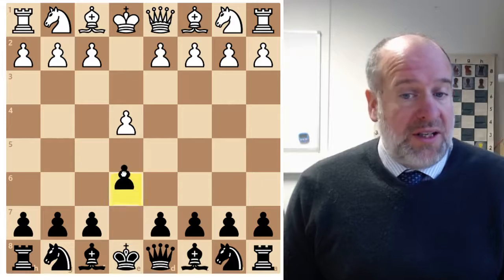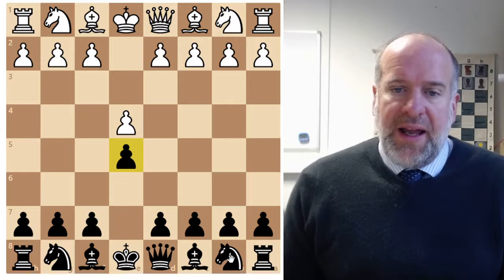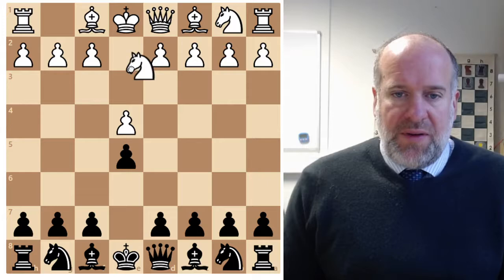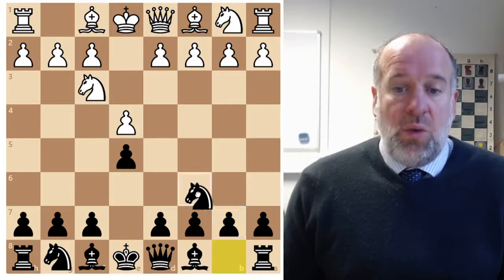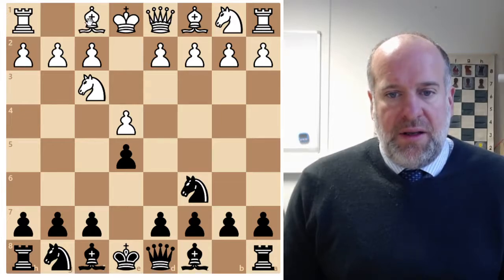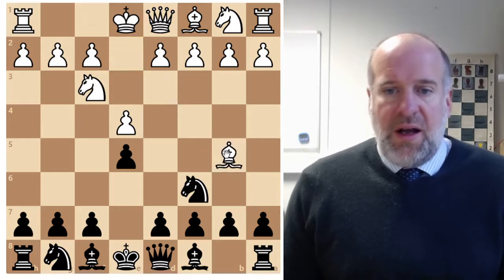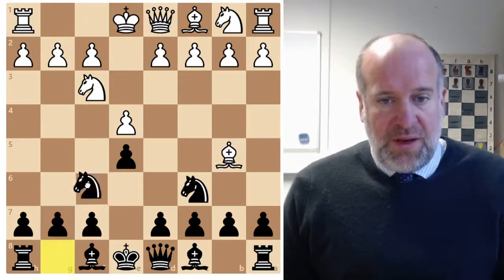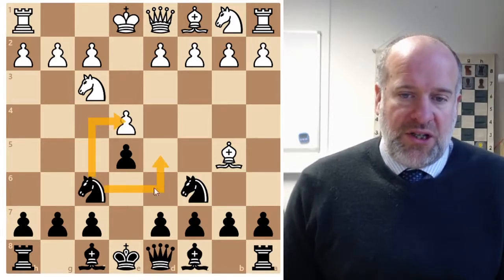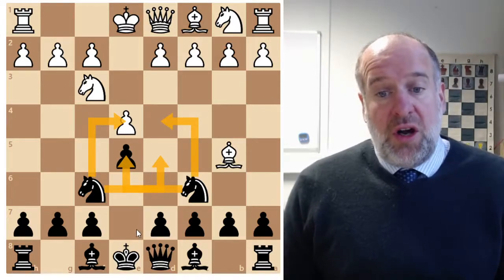So if the opponent does E4, you move E4. If they then move out their knight, we move out our knight, and if they come and do the Ruy Lopez, we can move out our other knight as well. We've got two knights that are putting lots of pressure onto these central squares, and it's a good strong opening.